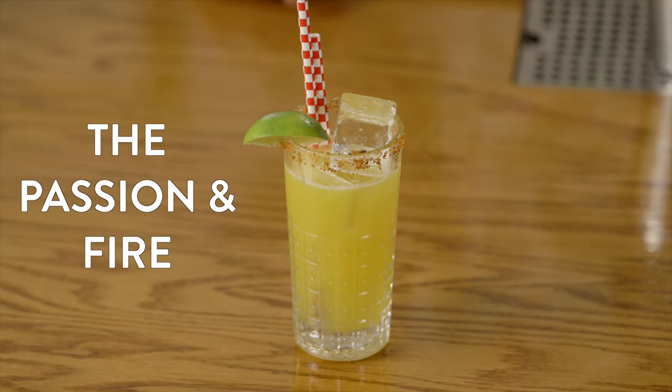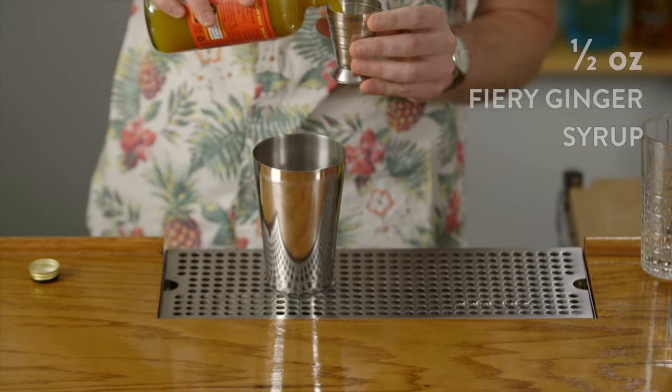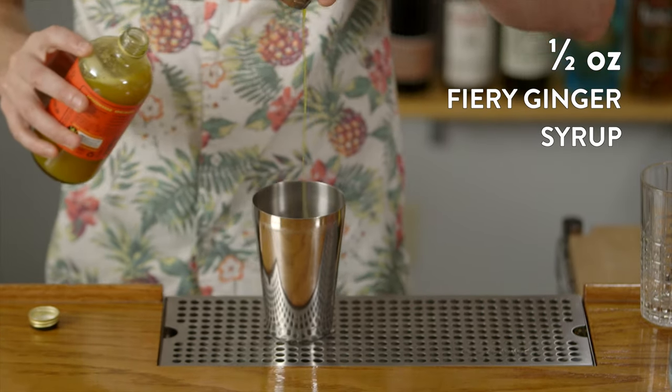This cocktail is a novel cocktail called the Passion on Fire. It's perfect for margarita lovers out there that love a little spice in their drinks. We're going to start with a half ounce of our fiery ginger syrup, then pair it with our passion fruit syrup to give it a really tropical citrus burst.